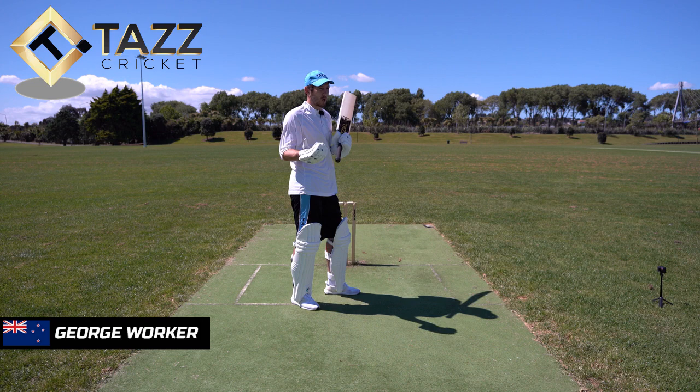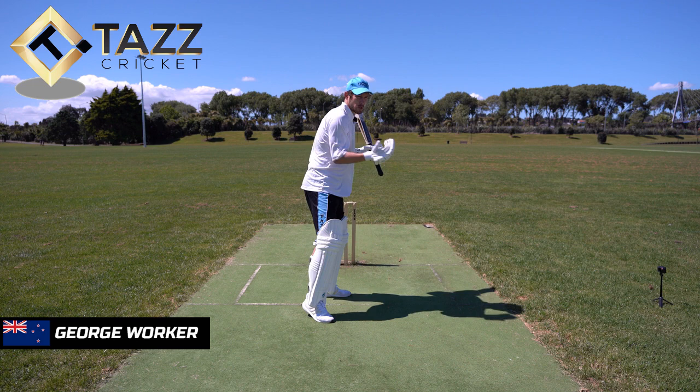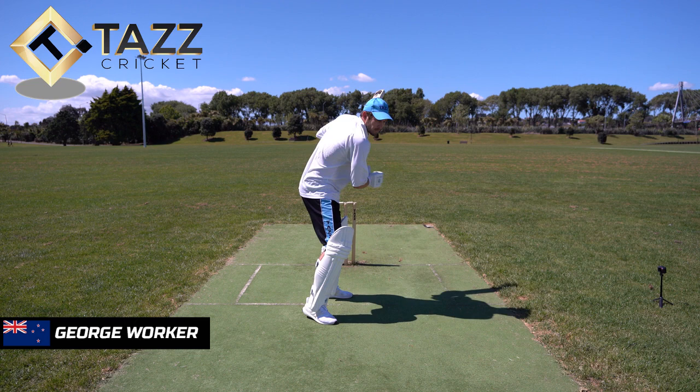If the wicket's a little bit slower or the bowler is slower, it's still about being in a good strong position. But sometimes, instead of the horizontal bat shot, you might feel like you can get a vertical bat shot and play that back-foot cover drive to hit it in front of point, depending on the wicket and also the field.